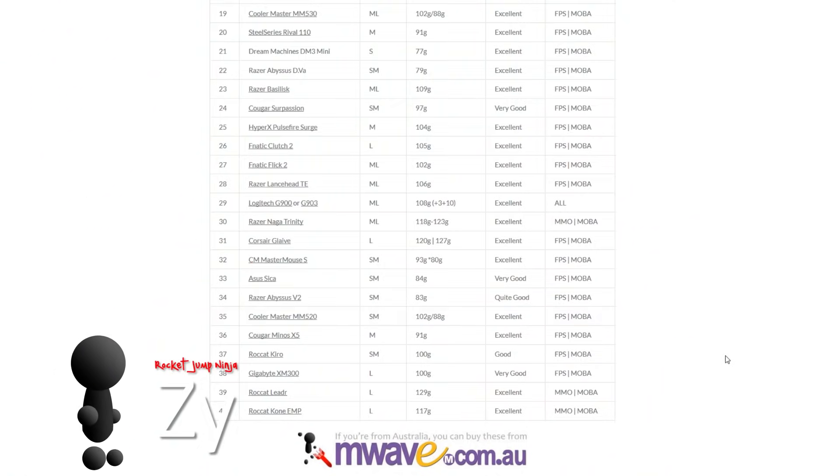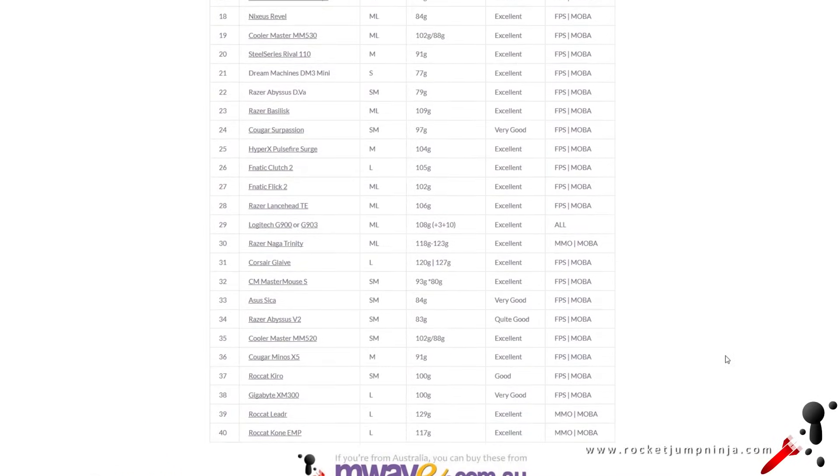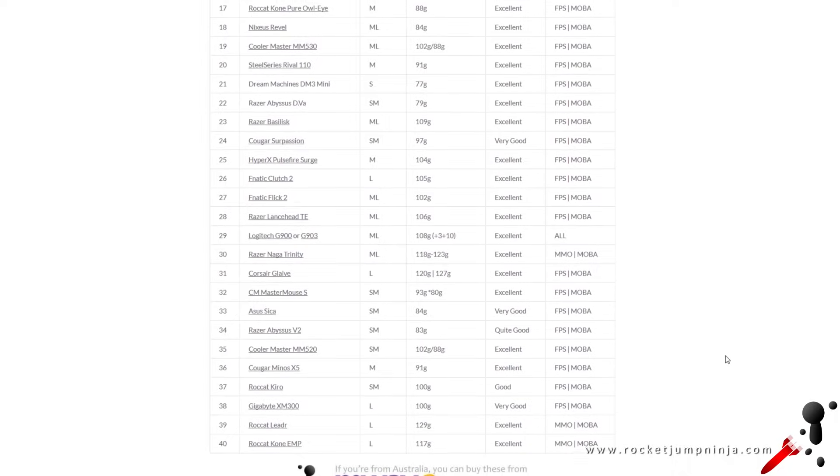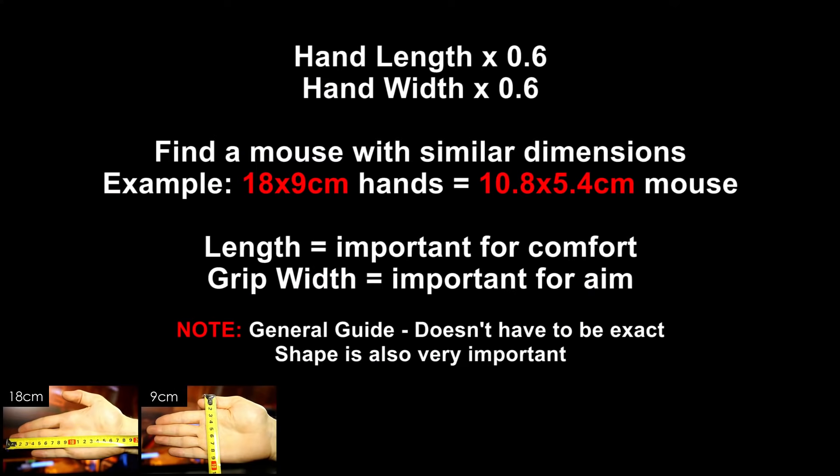Let's go through the current top 10, and a reminder not to worry about the numbers so much — you have to find the right mouse for you. I recommend the 60% rule as a general guide: measure your hand, multiply each dimension by 0.6, and that should be a good balance between aiming ability and comfort. Too small and you can get cramps; too big and you won't be aiming as well as you could. Also note, all of the mice I'm about to mention have near-perfect sensors, so you should focus on the shape, features, and weight to make your choice. Check the reviews for more info.